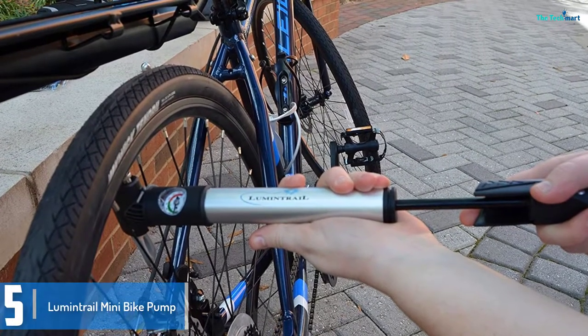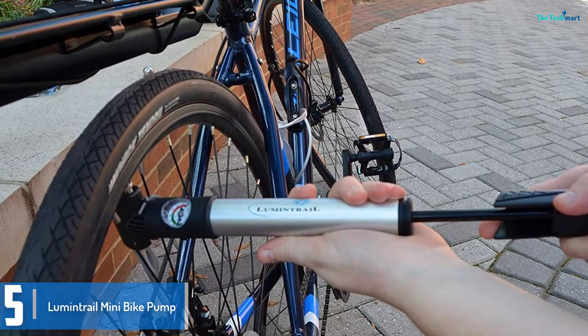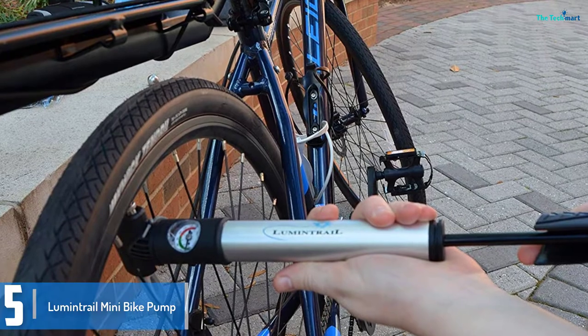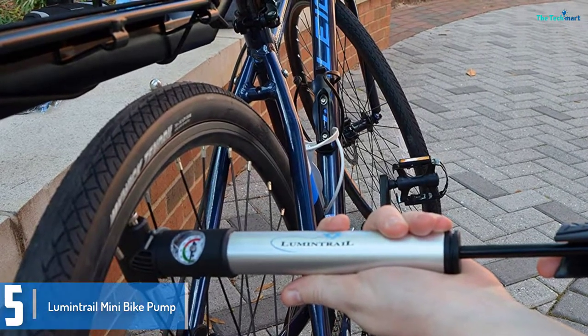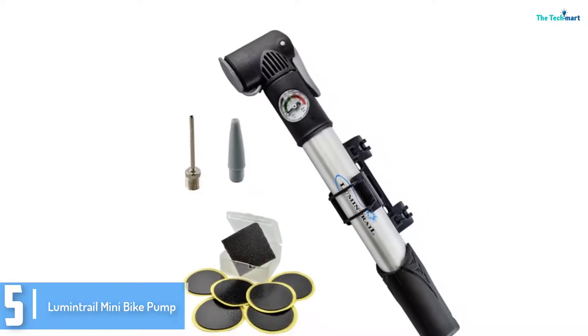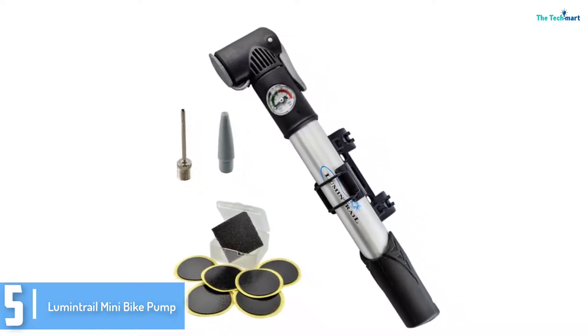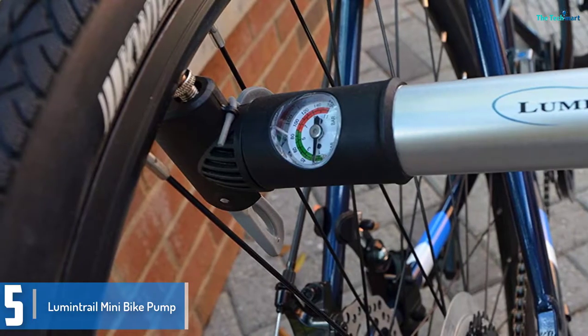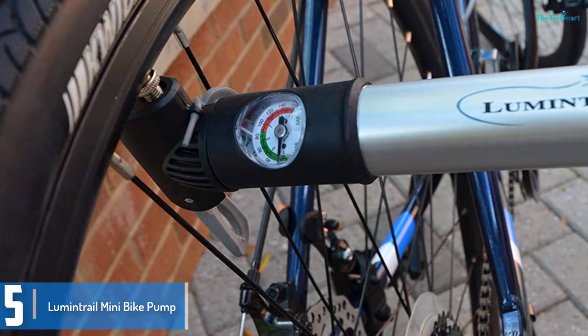Starting at number 5, we have the Lumen Trail Mini Bike Pump. This is an effective, lightweight bike pump. We like that it comes with a swiveling nozzle and locking lever for adapter attachments. Pressure may build up to 120 PSI. This pump is Presta and Schrader compatible. It has a built-in gauge with a fold-out handle for clean pump movement.